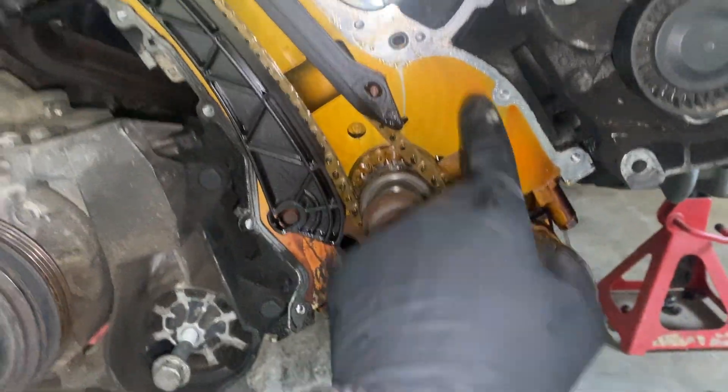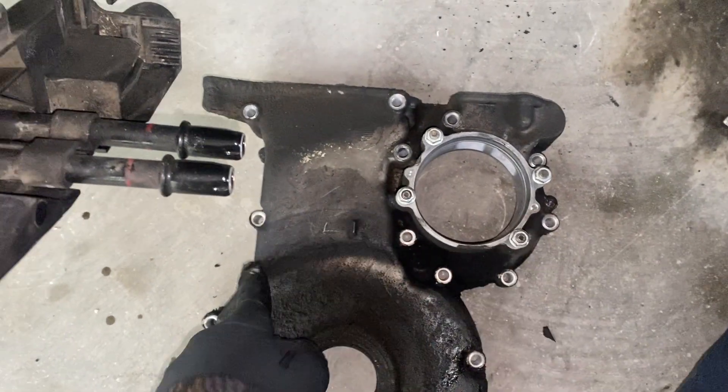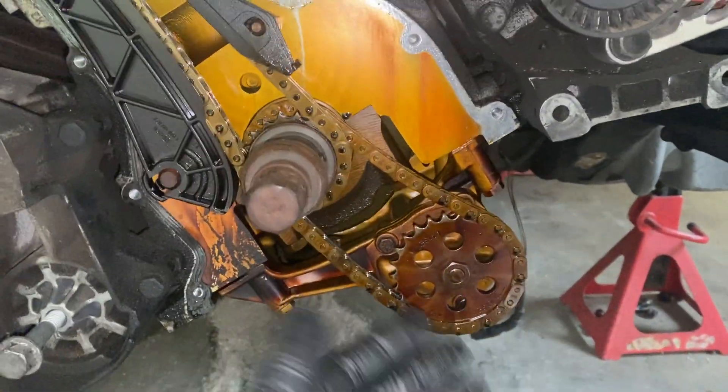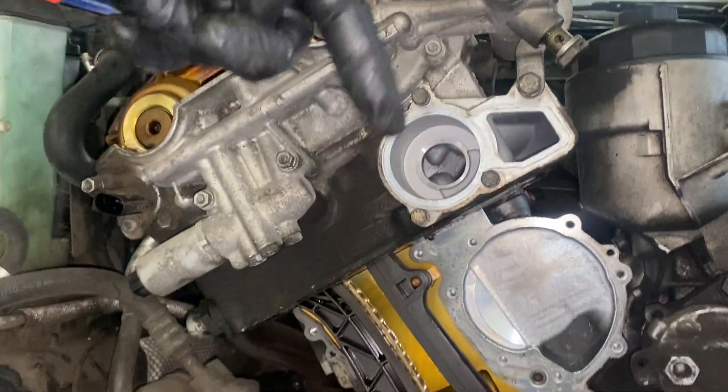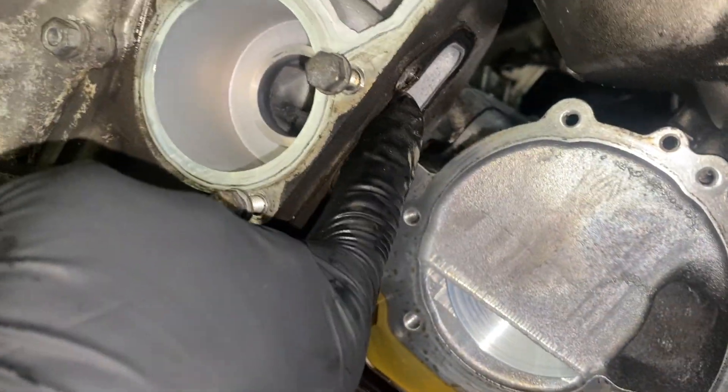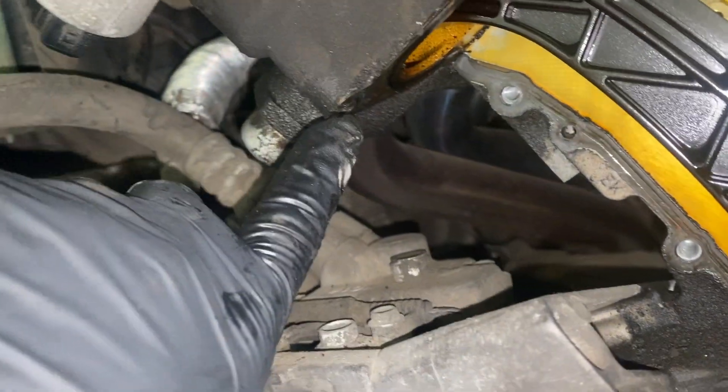If you have this car, you know it has a bunch of bolts right here, and then it has a couple of dowel pins which came off when I tapped it off — they're in the timing cover. And then it has like four bolts that bolt it into the oil pan. There are also three bolts that come in through the head into the timing cover, and those are accessible without taking the Vanos off.